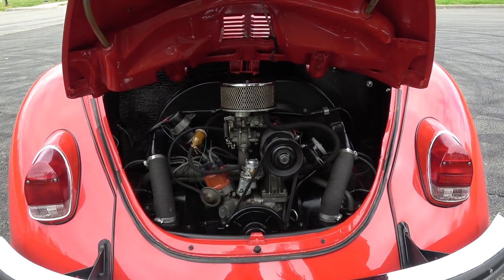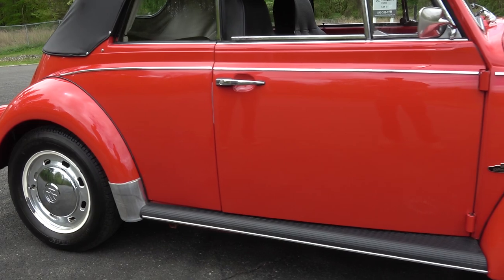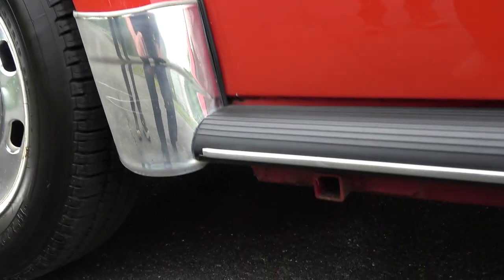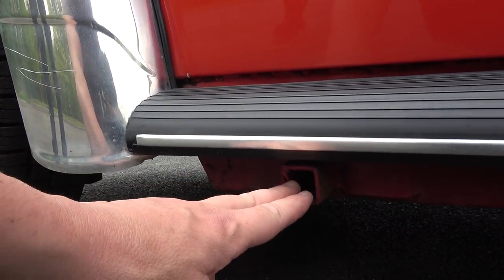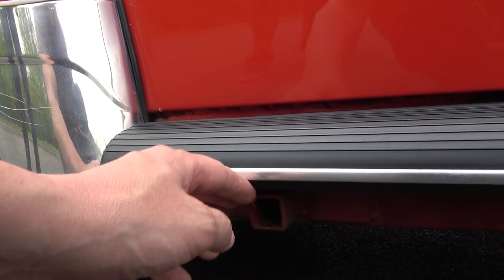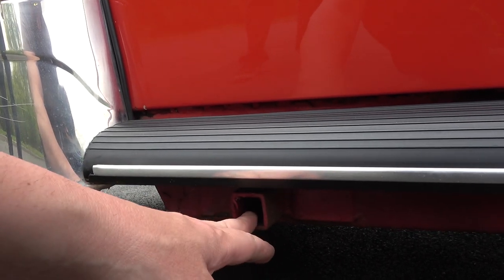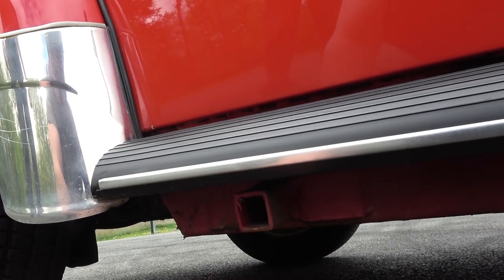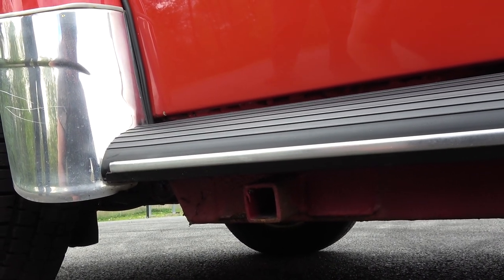Some people ask where to jack up the car. Volkswagen had a default position right here on the support rail - there's a square section where the old-school jack would go into. For the convertible it was on the support rail, for the sedan it was attached to the floor pan itself. If you don't have the old-school floor jack, you can use a standard jack right here - that does both front and back. There's only one jack point, so if you jack it up here that will lift basically the whole side of the car.